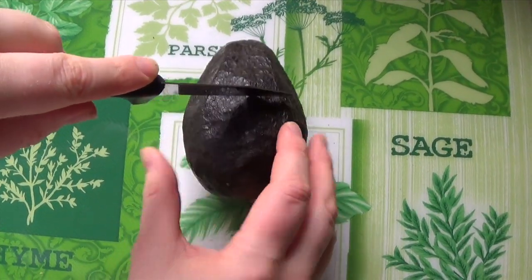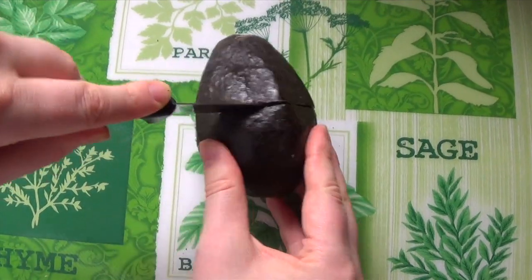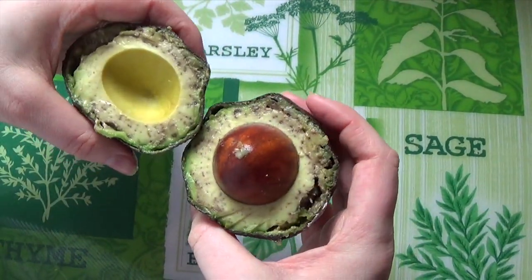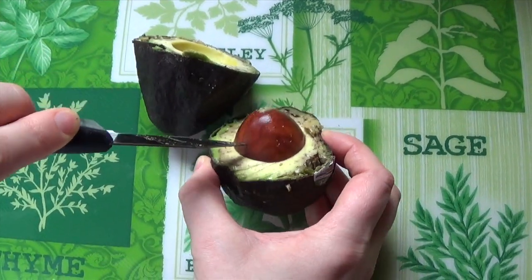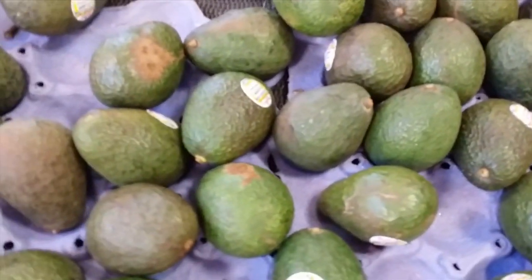First I'm just cutting the avocado in half — I don't know why I cut it this way, I usually do it the other way. And then you just take out the seed with your knife; just be careful not to cut yourself. The star of this hair mask is of course the humble fruit, the avocado.